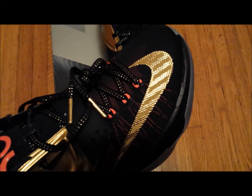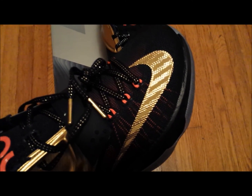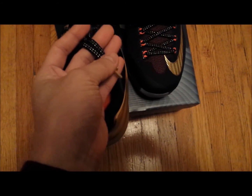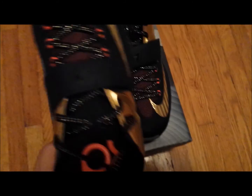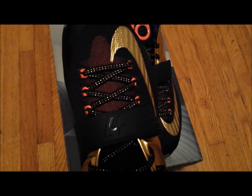It's pretty interesting to see all the KD7s that have released — they all come with pretty much different patterns. I believe this is the first pair to come with gold lace tips, and these ones are actually metal and not plastic. And it comes with navy blue laces with gold fibers woven into it.